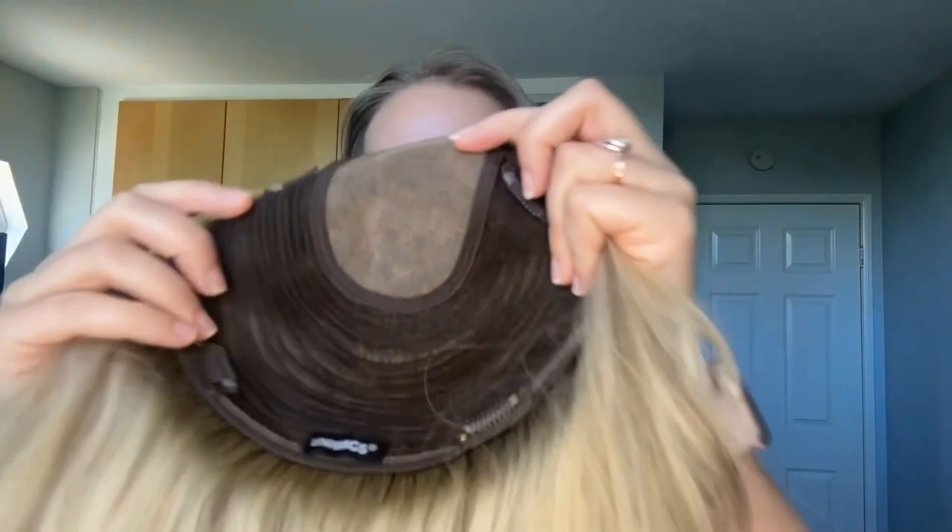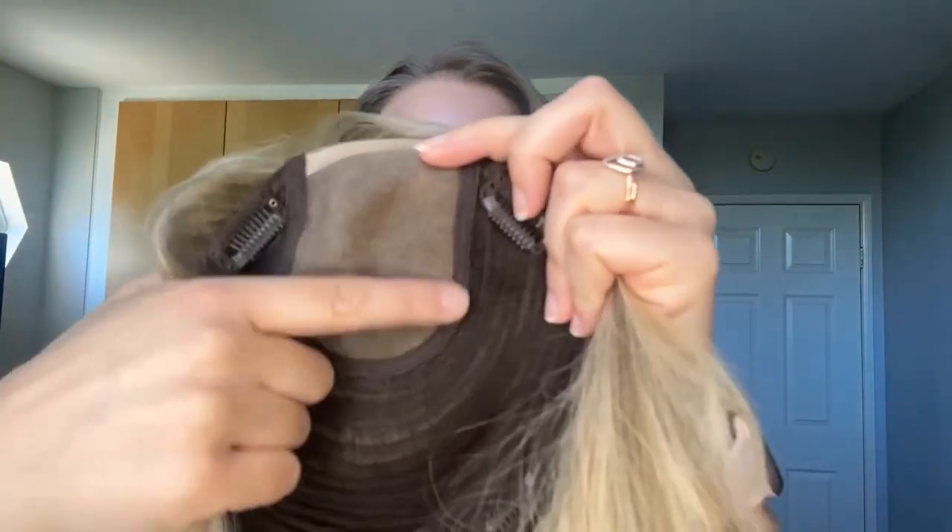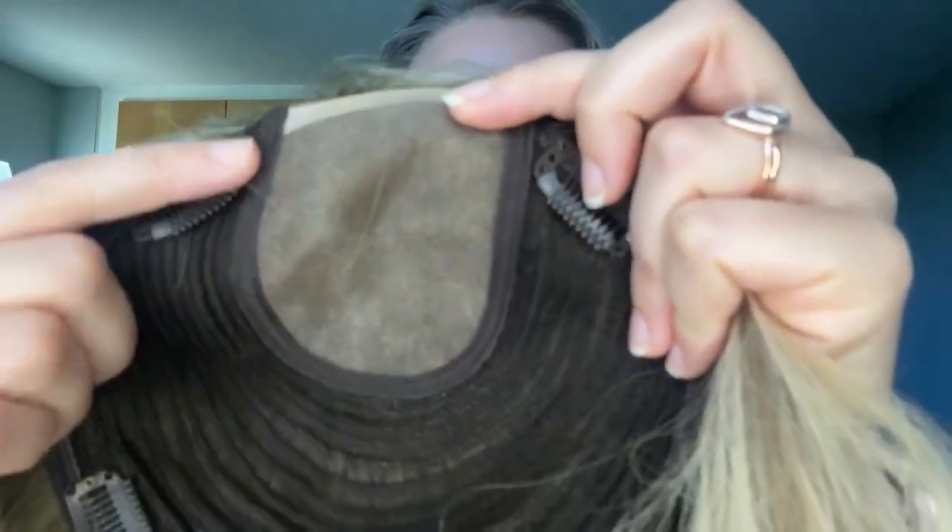Today I want to introduce you to Uniwigs' new upgraded Courtney topper. She comes in the color Vanilla Butter Blonde, which has grown to be my favorite Uniwigs color. She comes with a 7 by 8 inch base with a mono top, meaning you can part her anywhere in this area. This color is absolutely beautiful. I'll go ahead and put her on for you.